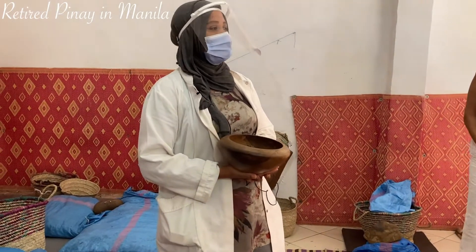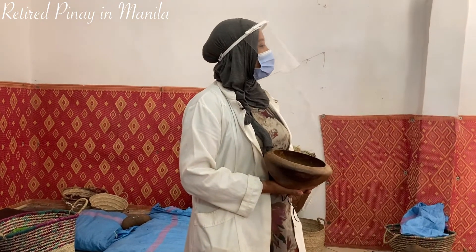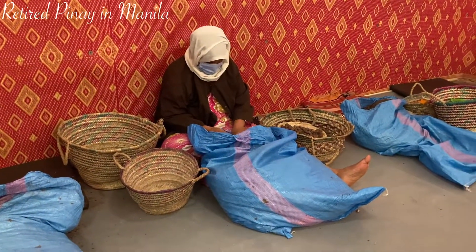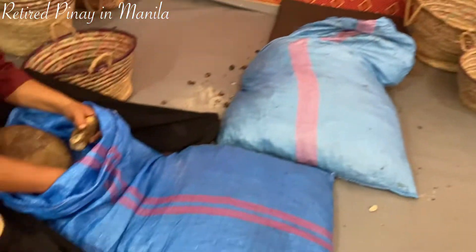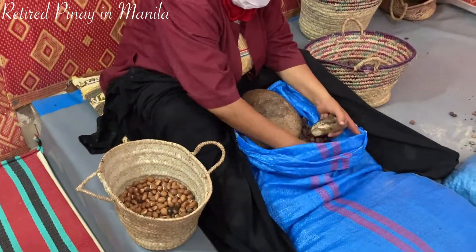We make it by hand, giving this work to the women with love, and for the best quality of argan oil. This keeps more vitamin E, omega-9, omega-6, and the essential fatty acids — that's good for skin, for hair, for body as well.